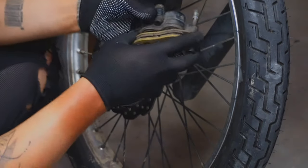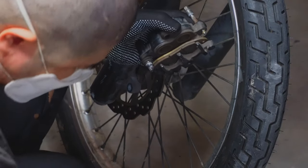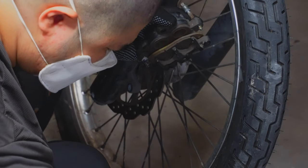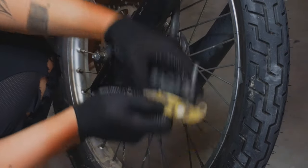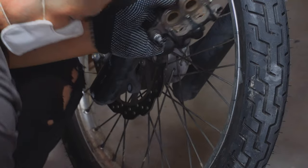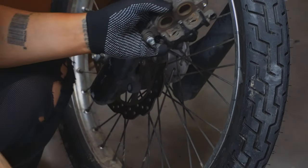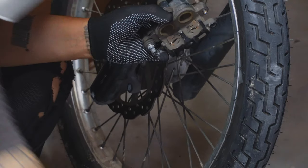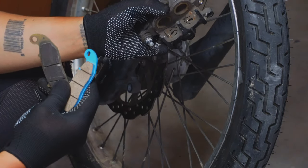Now we'll remove the old brake pad. Make sure your new and old brake pad match. This is my new brake pad — it's a Bandex brand. I just bought it from the shop.